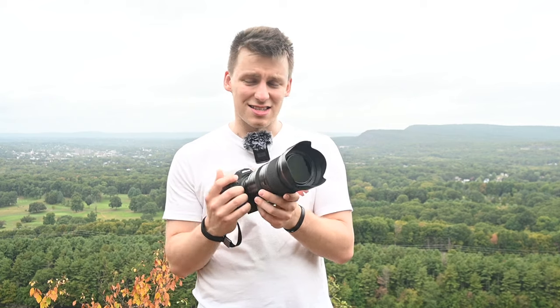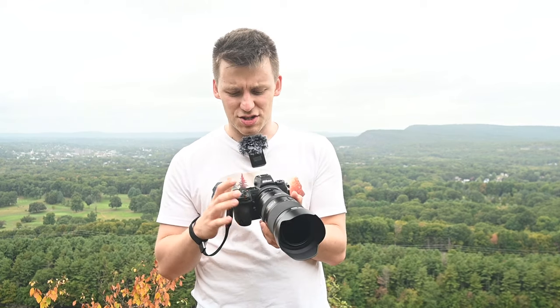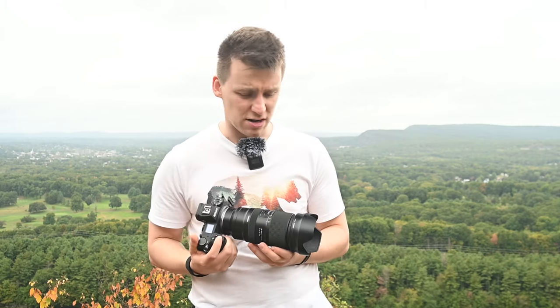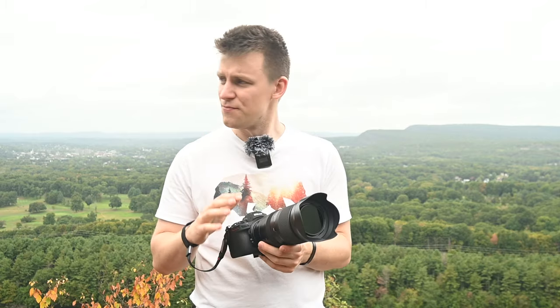Something to note: this lens has vibration compensation, and when paired with a body like my Nikon Z6 II — which has in-body image stabilization — you're getting spectacular handheld capabilities. Although using a tripod or monopod for extended periods will definitely help. My only comment would be that if your tripod isn't very sturdy, this might tilt a little, so it may be worth getting a third-party tripod collar adapter if you're doing a lot of tripod work.